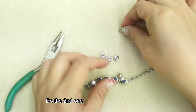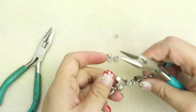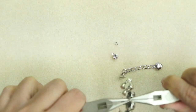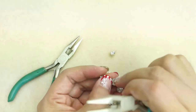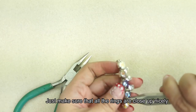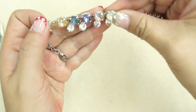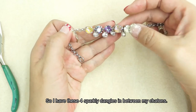Do the second one. Just make sure that all the rings are closed up nicely. And my bracelet is done. I have these 4 sparkly dangles in between my 5 chatons.